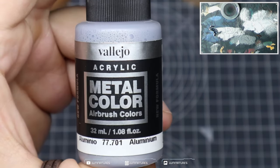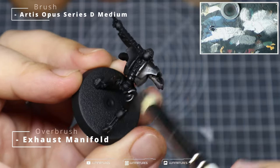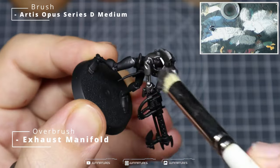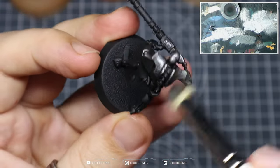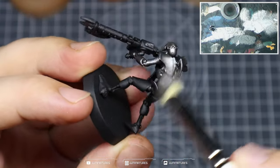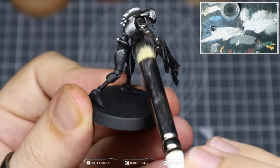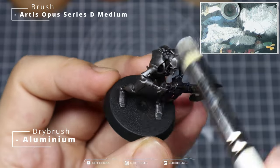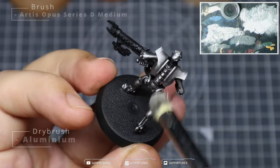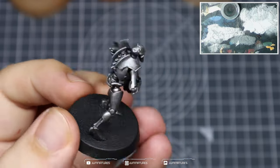We'll be kicking off with some Exhaust Manifold and some Aluminium from the Vallejo Metal Color range. We're going to start by over-brushing Exhaust Manifold across the entirety of the Necron — grab a nice big brush for this so you can get it done quickly. I'm using the Series D medium dry brush from Artis Opus, then I'm going to follow that up with a light dry-brushing of Aluminium just to help pick out some of those details.